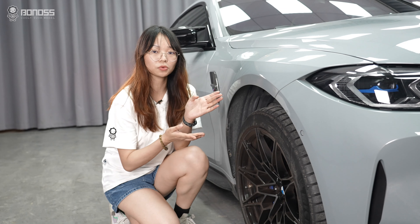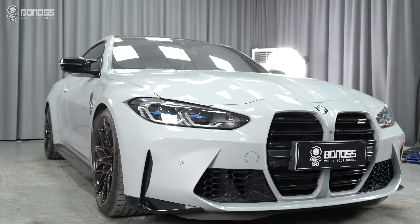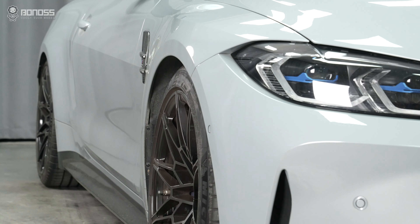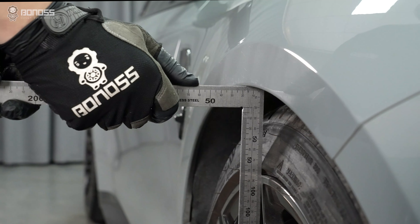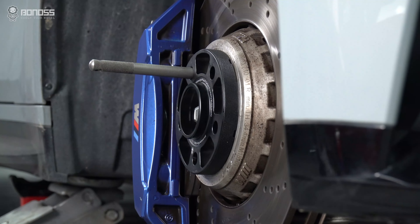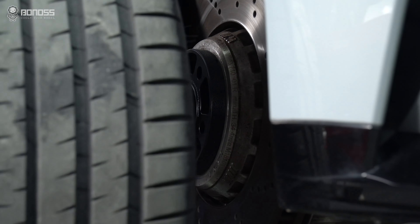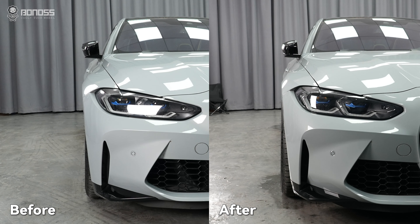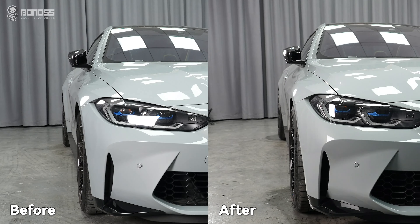In today's video, we'll install 15mm wheel spacers on this BMW M4. For the wheel clearance measurement, the 15mm wheel spacers are the perfect thickness for the new BMW M4 to make the wheels flush with the fender. By creating the offsets, the BMW M4 gets a more aggressive look.